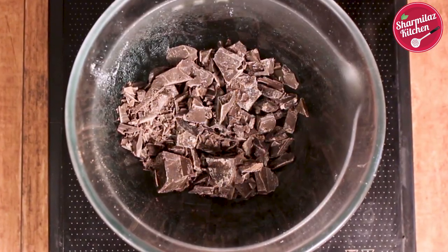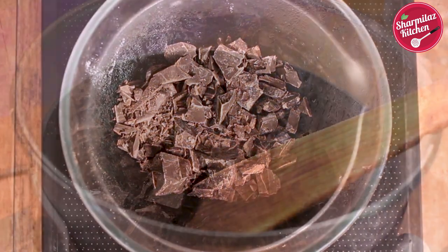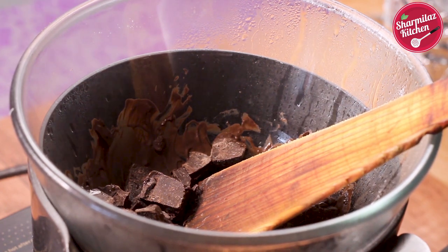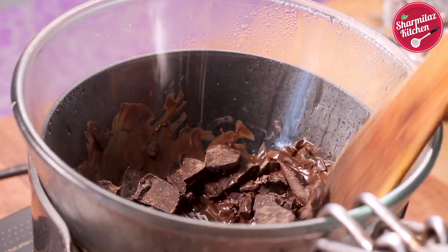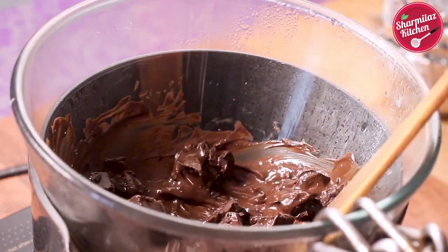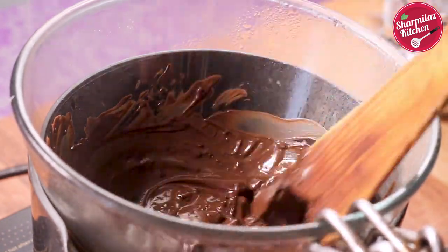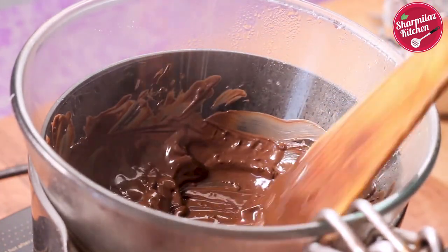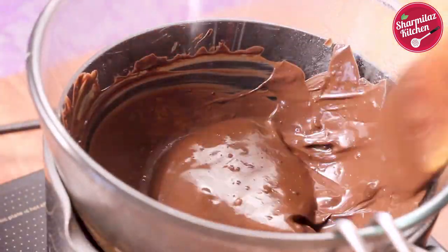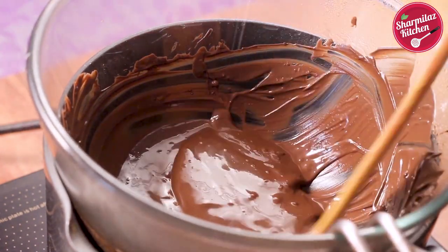You can also melt or temper the chocolate using the double boiler method. To do so, take a saucepan with some boiling water — make sure the pot is not full, it should be half filled. Place the mixing bowl with chocolate on top. Wait for 10 seconds and you will see the chocolate start melting. Stir continuously until the chocolate is melted completely. You can use either the microwave method or the double boiler method, whichever you wish.